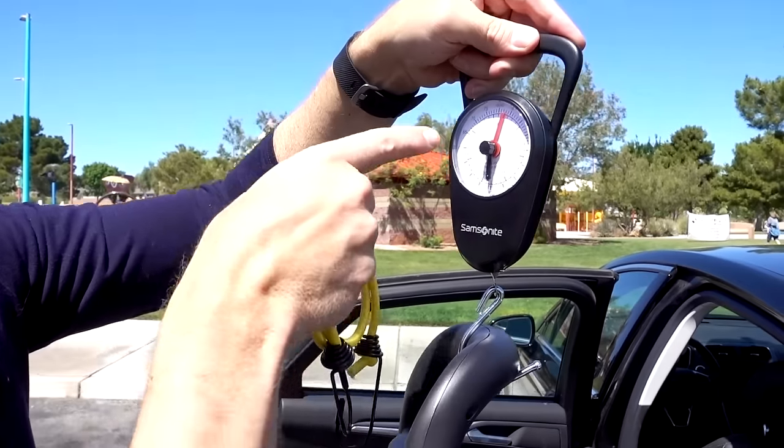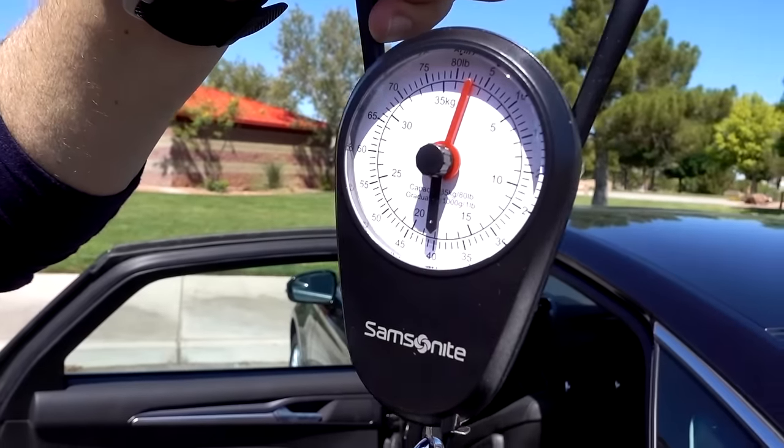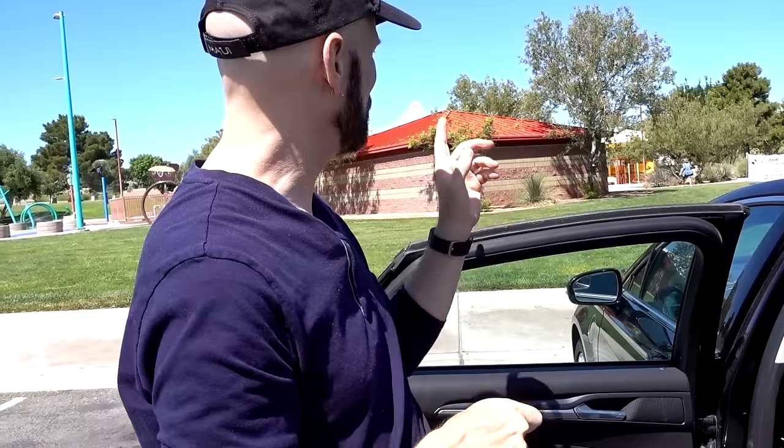For my first test I took it to a park. I went up and down some stairs and across some grass. So we've got the Climb Cart here at a park. I'm going to measure how much it weighs with this luggage scale — it shows 3 pounds. Now I'm going to take this 32-pack of water, put it on there, see how much it weighs together, and then walk across the grass up and down the stairs to test it out.